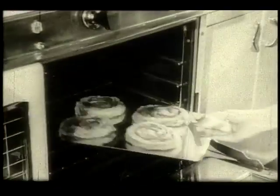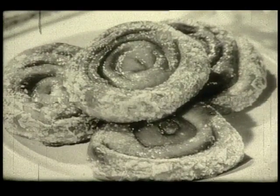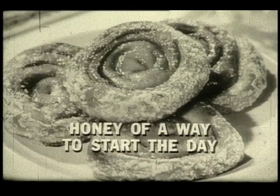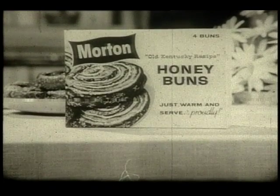Right from the freezer — five minutes in the oven for fresh, light, fragrant honey buns. Drenched with the warm goodness of pure honey to melt in your mouth and stick to your ribs, and make the day seem brighter. A honey of a way to start the day. Morton Old Kentucky Recipe Honey Buns.